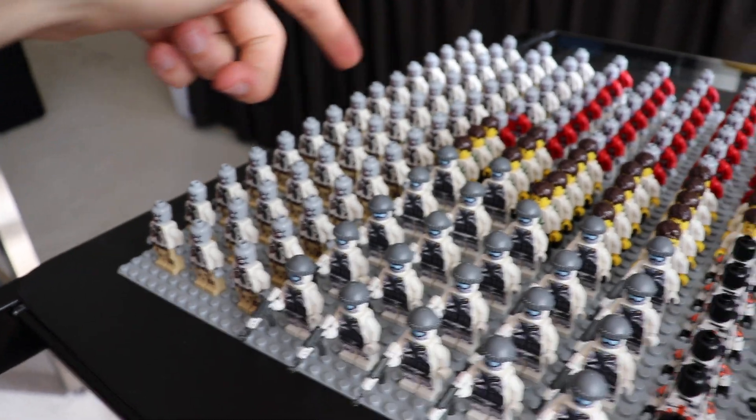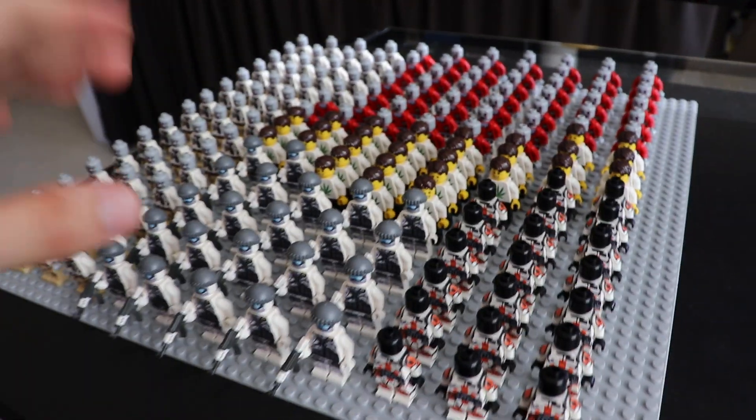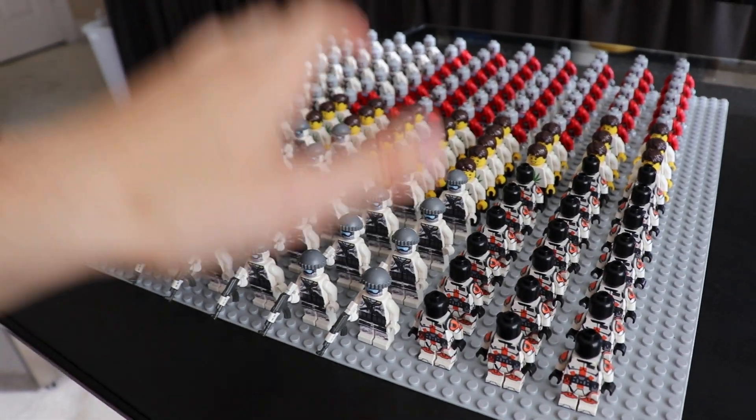We also have a bunch of zombie figures, and we also have a restock of Little Smoke. So there's over 170 figures that were added to the website.